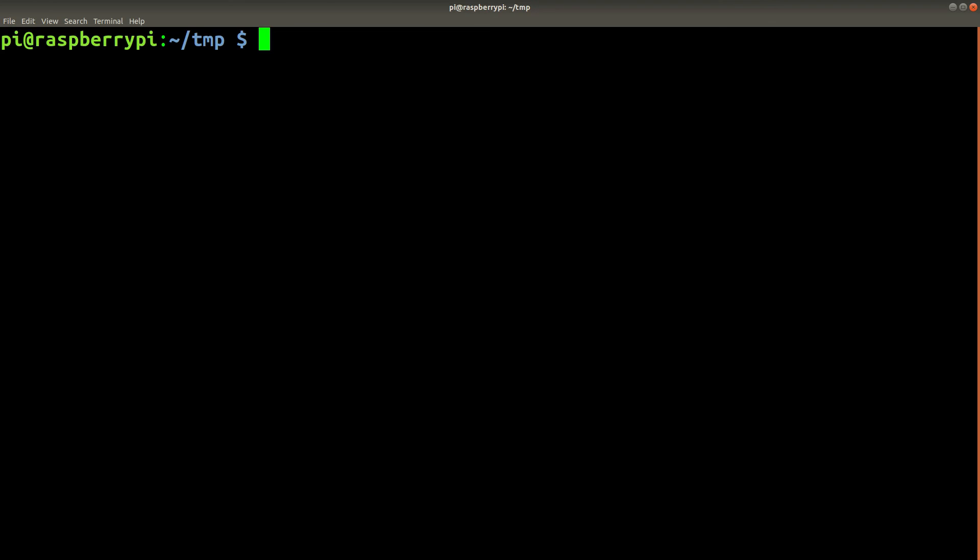Now that you know of several different ways to capture images and video using your Raspberry Pi camera, you should be good to start experimenting. For more advanced examples of the syntax for using the raspistill, raspivid, or ffmpeg commands, see the link in the description where I'll provide written documentation that you can copy and paste.